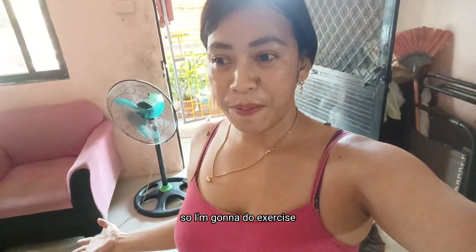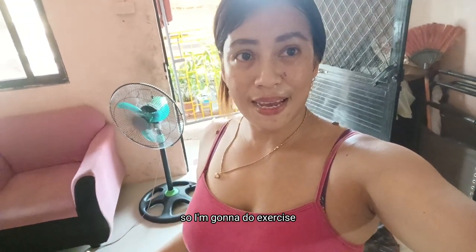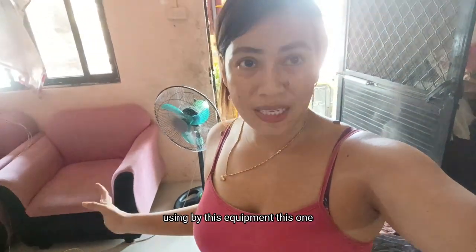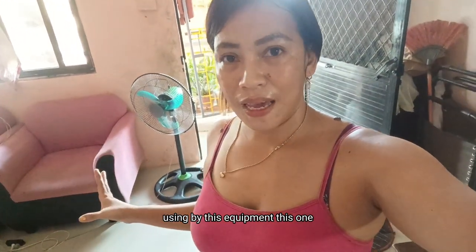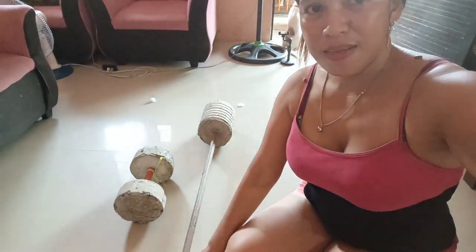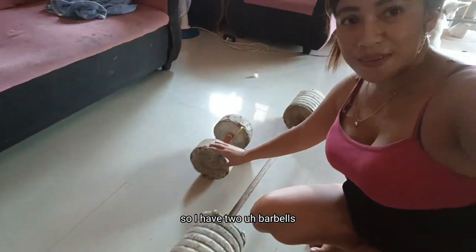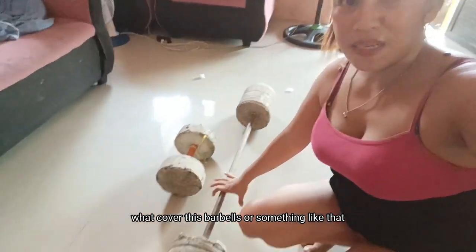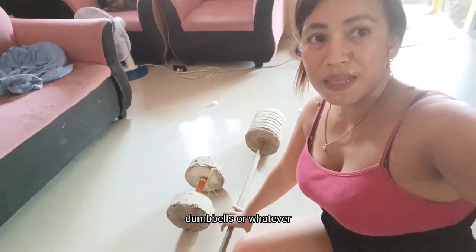So I'm gonna do exercise, I'm gonna do workout, home workout using this equipment. This one. So, I have two barbells — I'm gonna work with these barbells or something like that.